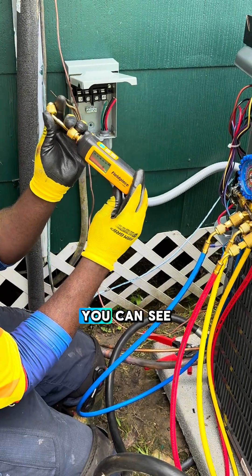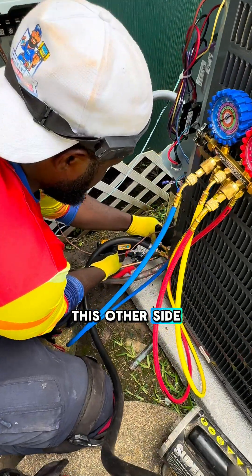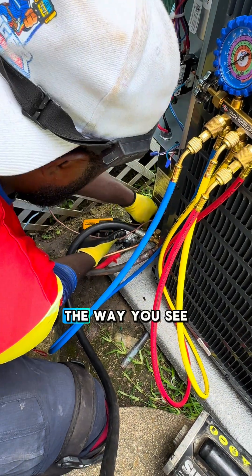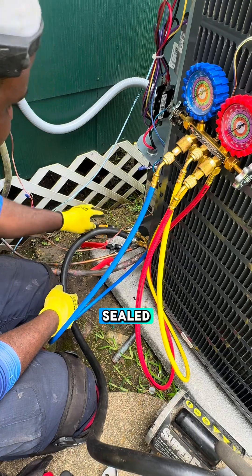It's on already, you can see. I'm just going to attach it here into this other side. I attach it here where you can see it. Firm seal — make sure that everything is sealed.